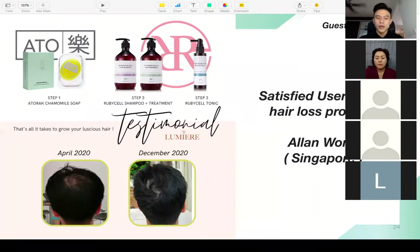I'm happy to invite one of my friends from Singapore. His name is Alan. I began sharing my shampoo, treatment, and ampules on social media, and he contacted me because he was worried about his hair problem. He was very kind to come on and share his results today — that is his hair over there. He will share how Ruby Cell has helped him.